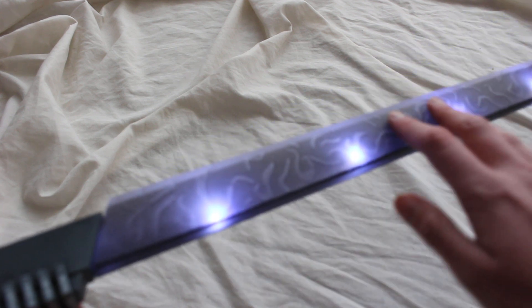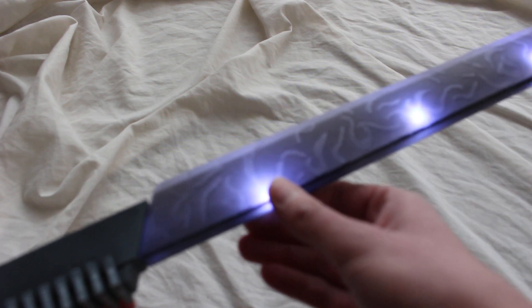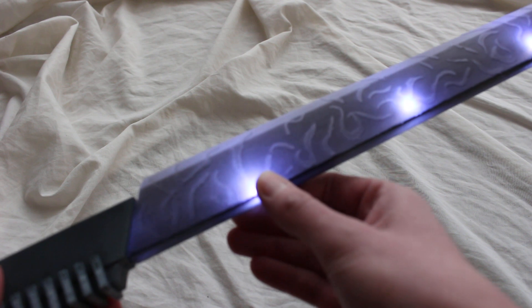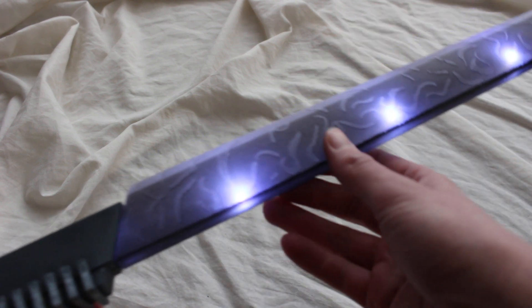You've got to make the blade itself black. The actual lighting for the lightsaber still basically needs to be white, but the blade itself can be mostly black, and then you have some of the light shine through.